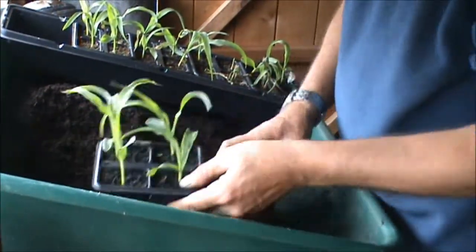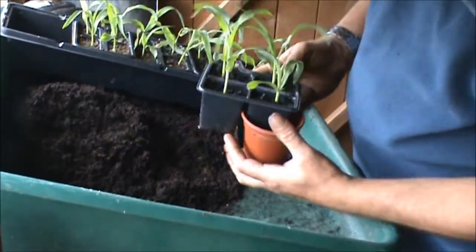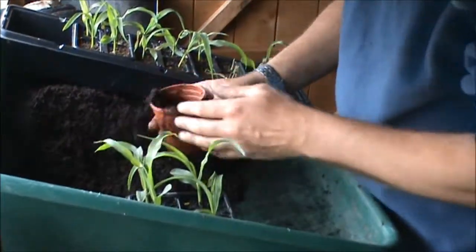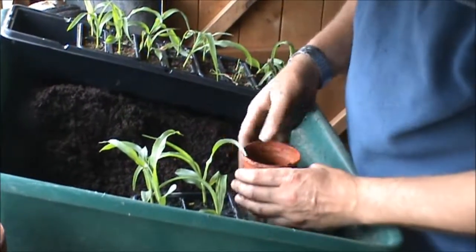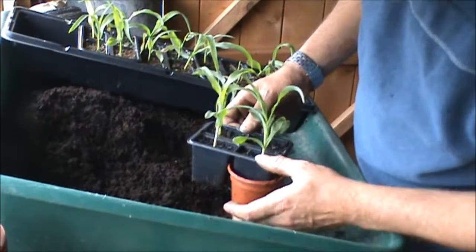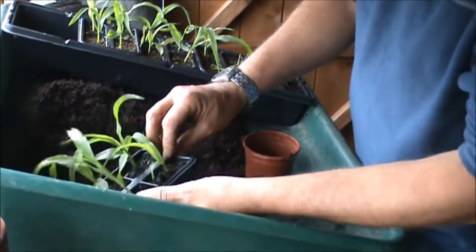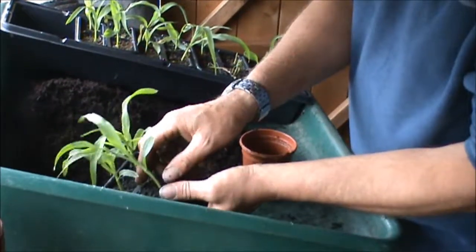What I usually do is roughly work out how deep the plant is as it sits and how much compost to put in the bottom of the pot. Do a light press down, not too hard, and yeah that's about right. Do that with all of them, then pick the sweet corn you want to come out.